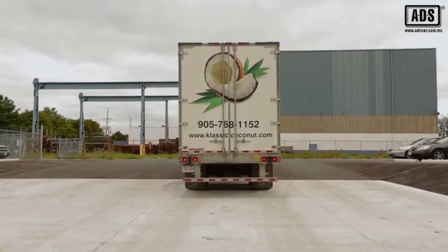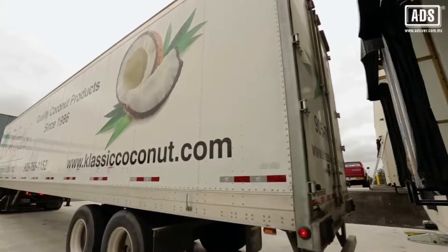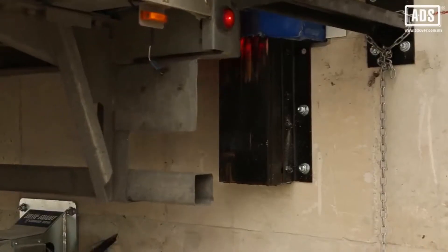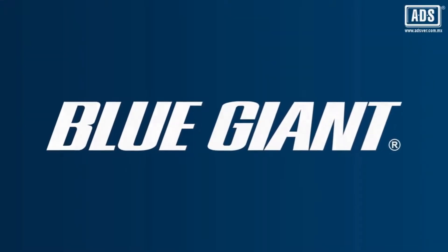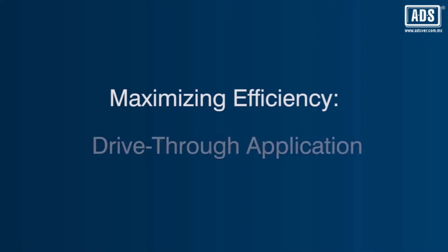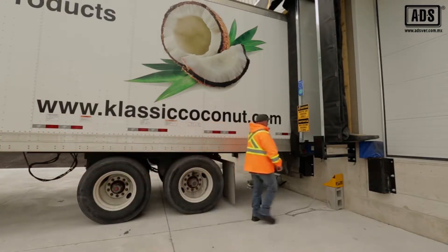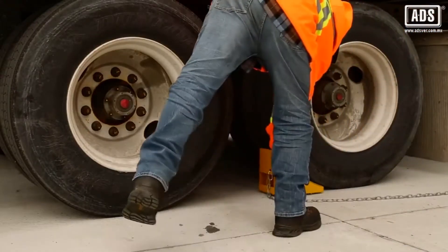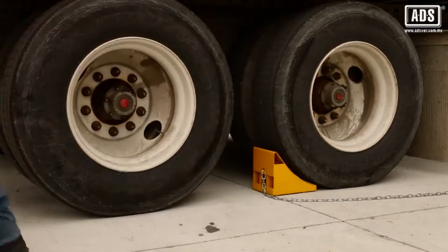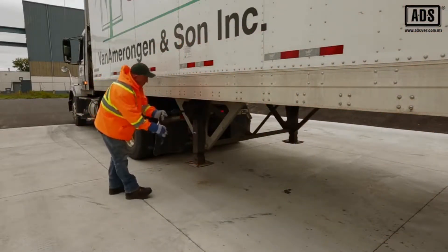The process begins when the truck backs towards the loading bay. Air is released slowly from the suspension until the trailer contacts the dock bumpers. Once the truck is parked, the trailer wheels are chocked to prepare for unhitching the rig. The truck landing gear is then deployed.